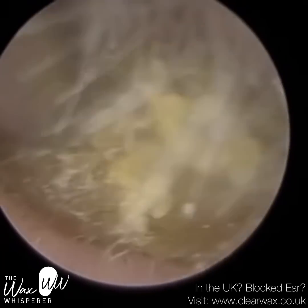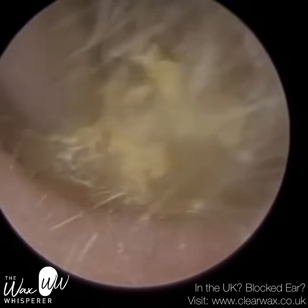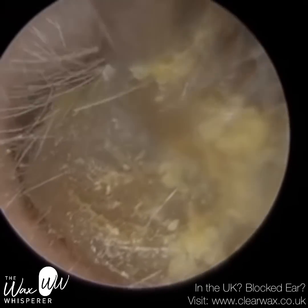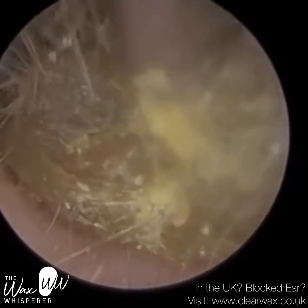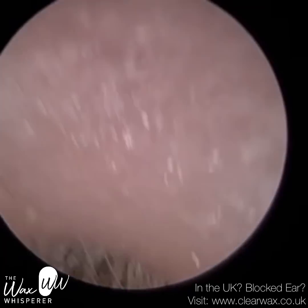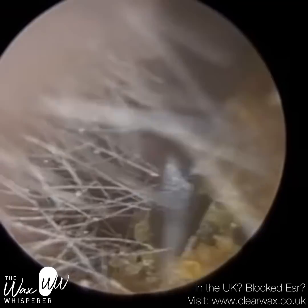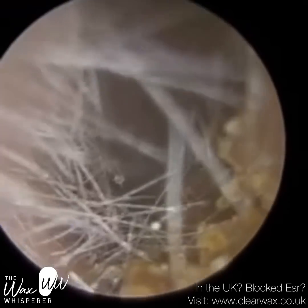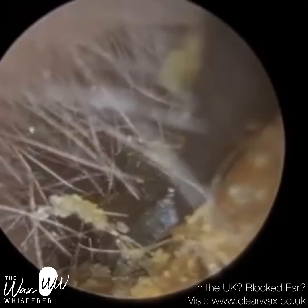Prior to endoscopes, microscopes or head loops were used to look inside the ear. I've started off on this same patient — this is their left ear — and I'm going to use the EyeClearScope, which is the original device that Clearwax launched back in 2015, to extract the wax. Then on the right side, I'm going to use the Waxscope.